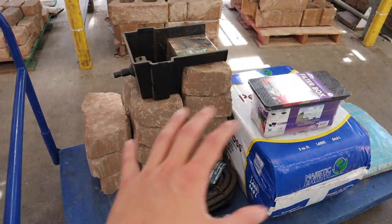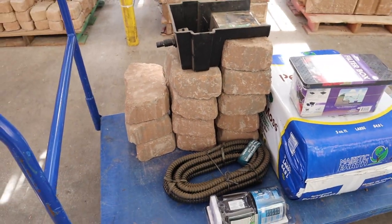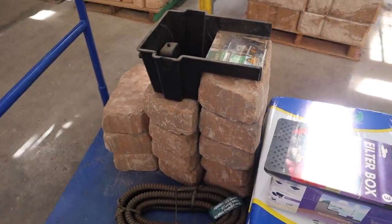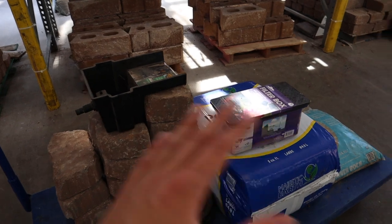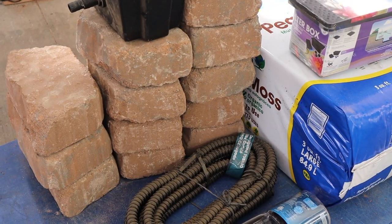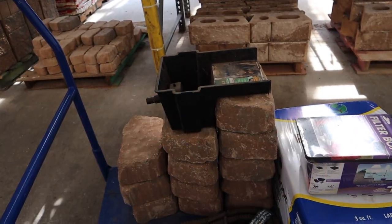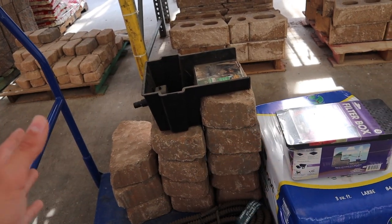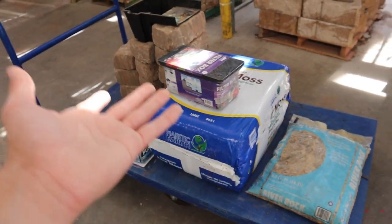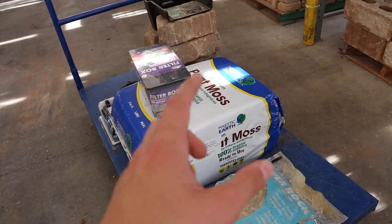We're going to look for more rocks at another rock yard, but for now I'm just getting these cobblestone or flagstone pieces. I want to get this cycling and going so that by the time I get rocks around the outside, it'll already be ready for animals. These will stack up so we can have the bio fall at the right height. I also got some peat moss here for other projects. Now I need to get some sand and a few other materials for this build.